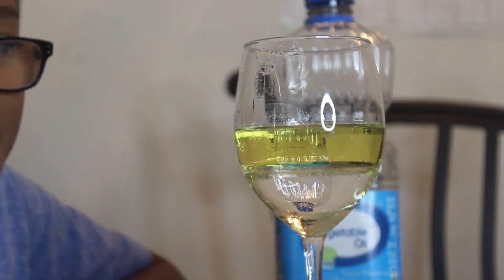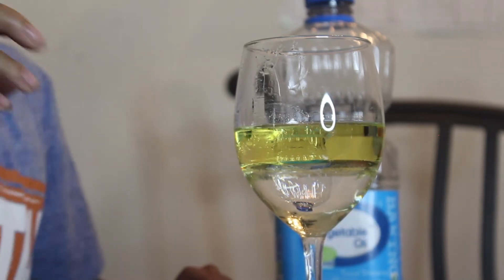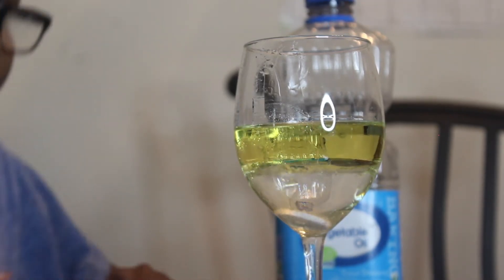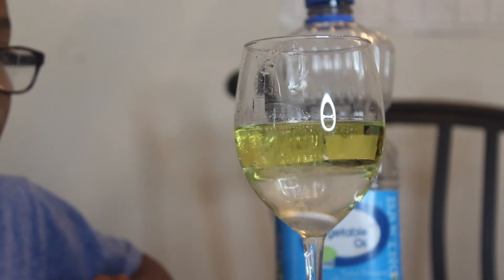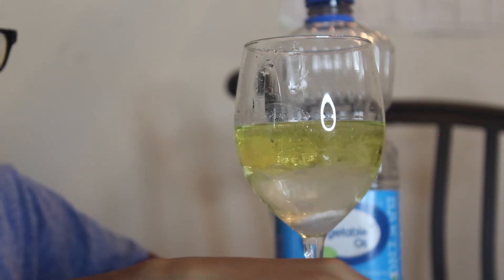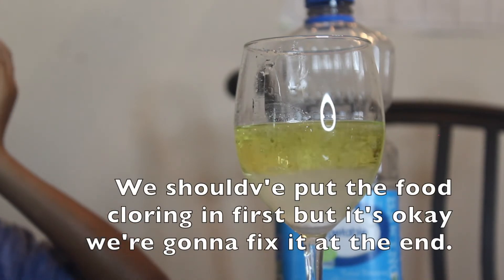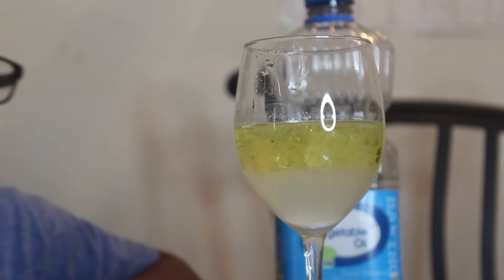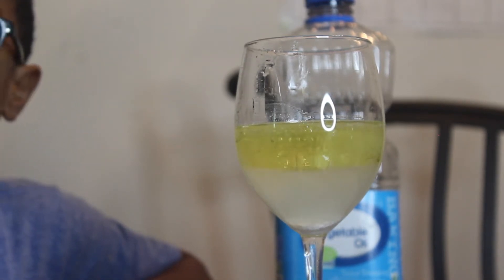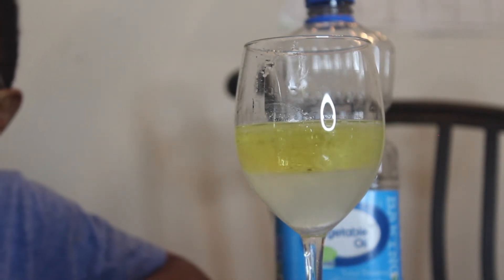Take one Alka-Seltzer tablet and put it in there. Now look — it looks like pop because it's just bubbling. Oh my god, you see the reaction is heavy? I want to show my dad this. Oh, it looks like the soda!